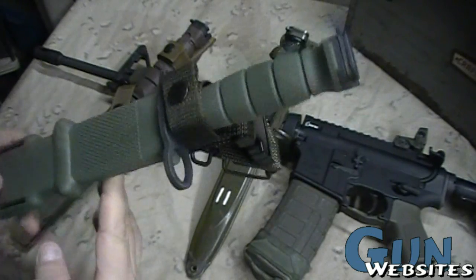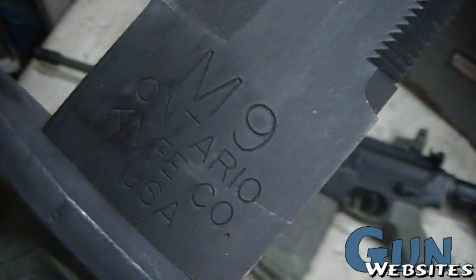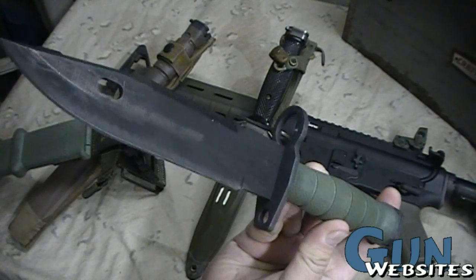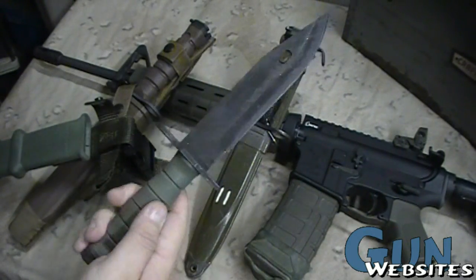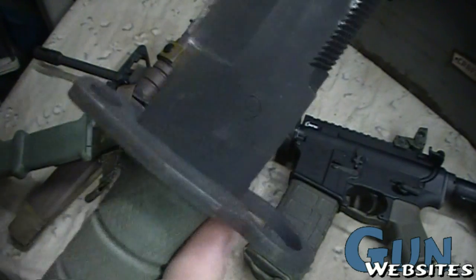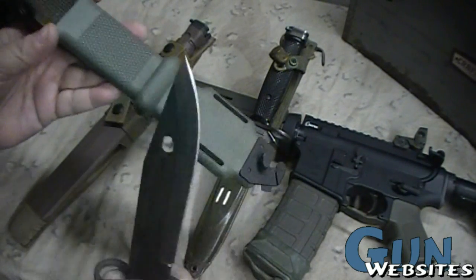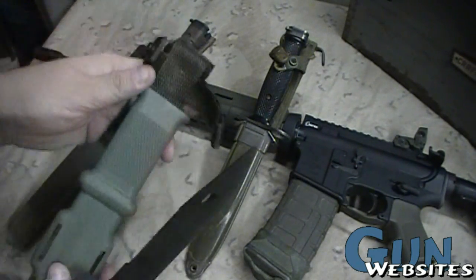Then in the mid-90s they came out with the M-9. These are made by quite a few different companies throughout the production years. It seems like every $300,000 or $500,000 the military would open up a new contract and a new bidder would come in — there's Lan-K, Ontario, Buck, and others. This is the new improved sheath; an earlier model had another sheath with a pocket.